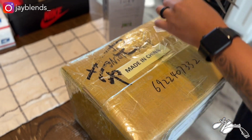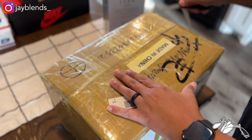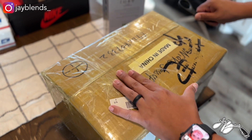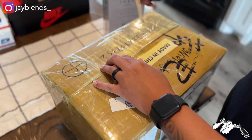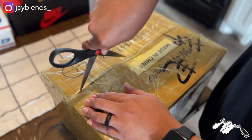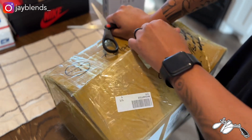Alright everybody, let's see what we got in this box. I believe they come from the manufacturer in China, really making sure that everything is packaged nice to get here from overseas. It's always a pleasure opening boxes — always humbling because I don't have to pay for any of this, so that's a blessing. There's all kinds of tape on this thing, let's get it open.